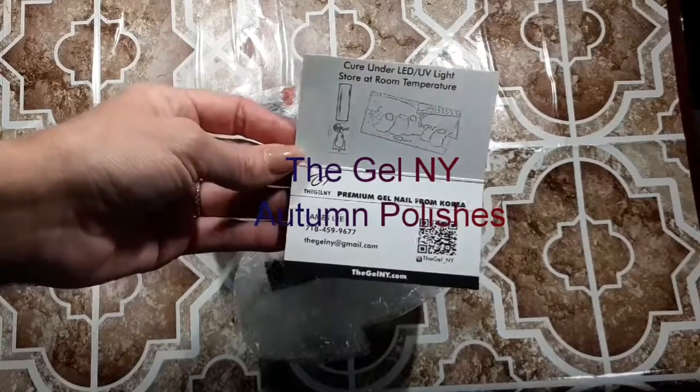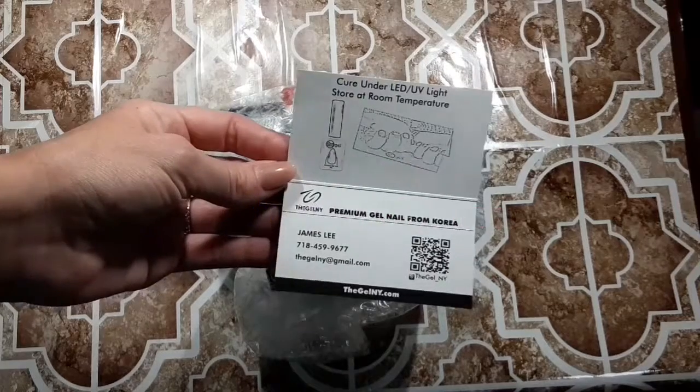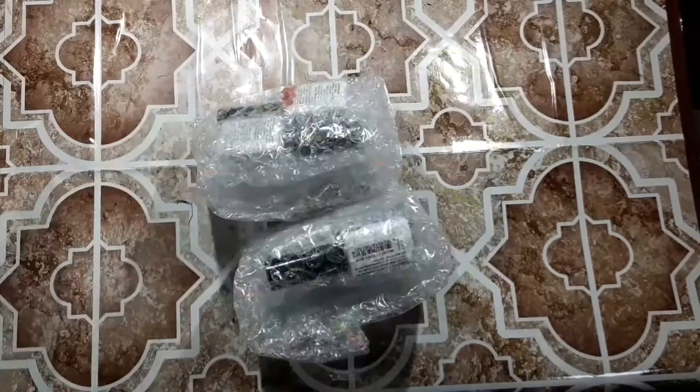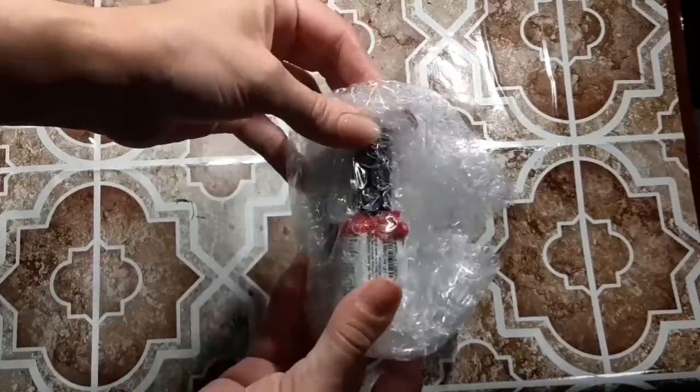If you want to go shopping for them, I'll leave the links to their website. You can see it on the business card — thegelny.com — and they're also on Instagram.